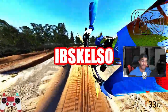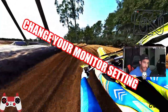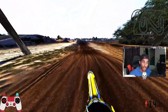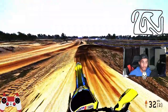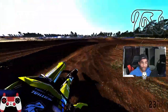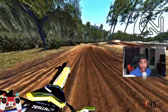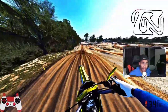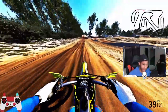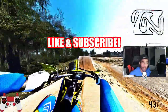What up, this is Johnster Boy IBS Kelso coming back with another MX Bikes banger. Now before you adjust your phone brightness or change your monitor settings, yes I am Black and we're playing a dirt bike game. I'm going to be testing out all these factory 252-strokes so you don't have to, that way you know which ones you need to use. Make sure you like and subscribe.